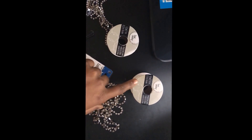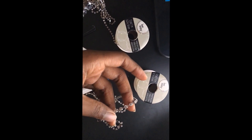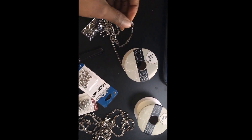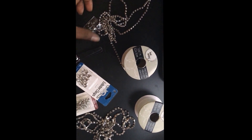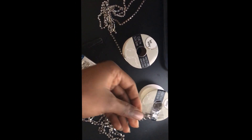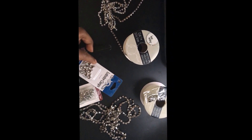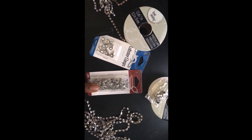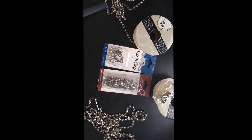To start, I have two different sizes of rhinestone chain. The larger one is 1.8 yards, which is 1.6 meters, and the smaller one is 1.2 yards, which is one meter. The larger one came with clips, which is perfect. I also have my lobster clamps and my split rings, and then all you need is scissors — that is it.